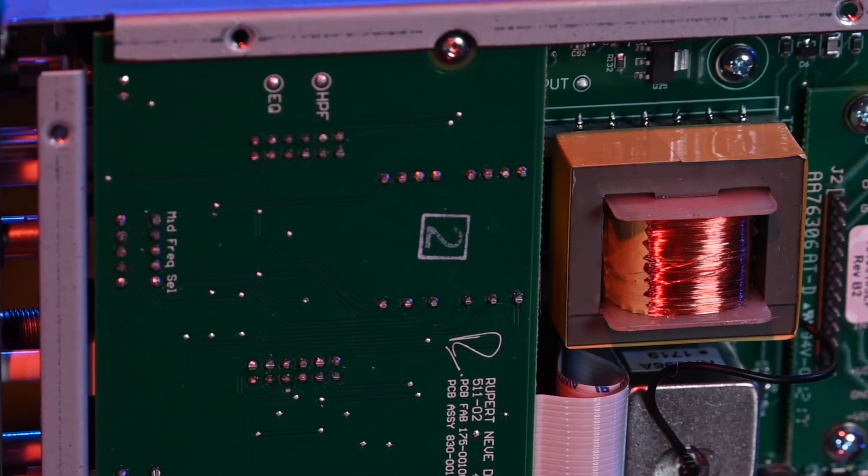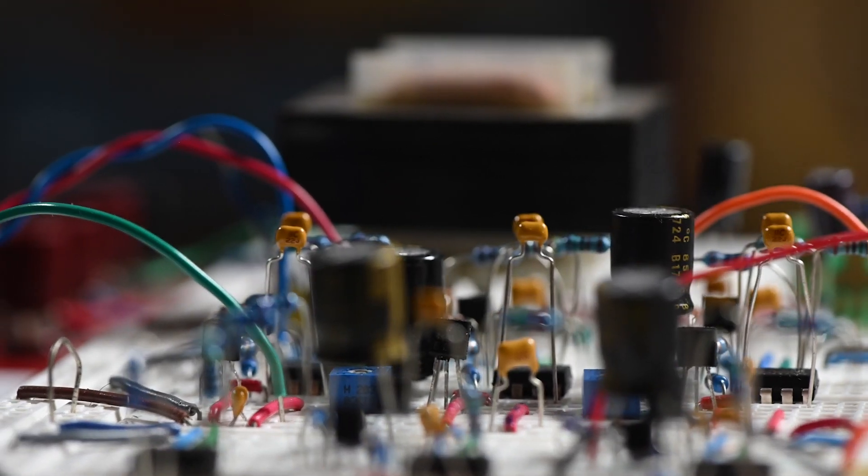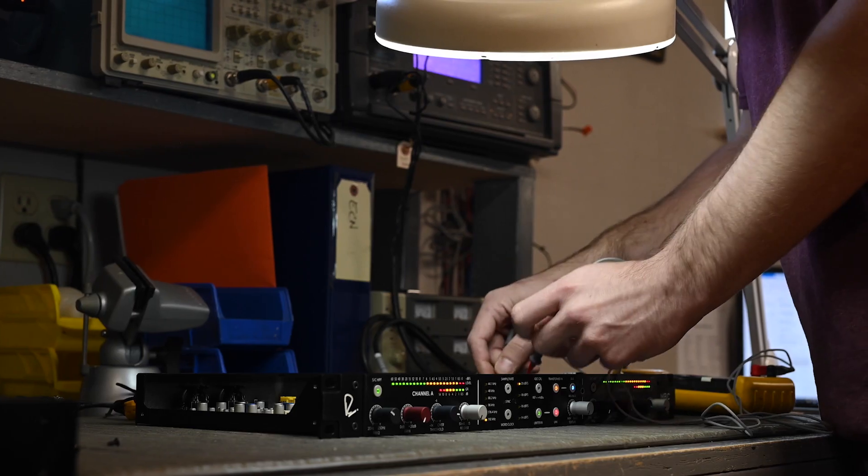You'd have lower harmonic content. Modern transformer design utilizes a feedback winding that can compensate for all of the transformer distortion characteristics — or 99% of them. So you can achieve a transformer output that produces full signal levels over the full audio band with very, very low distortion characteristics.